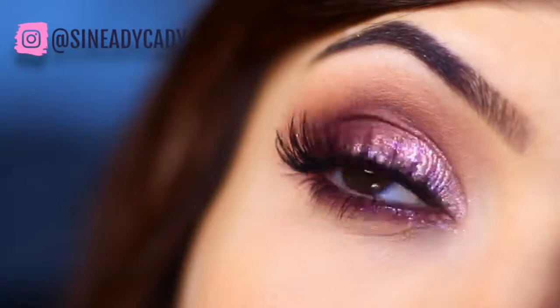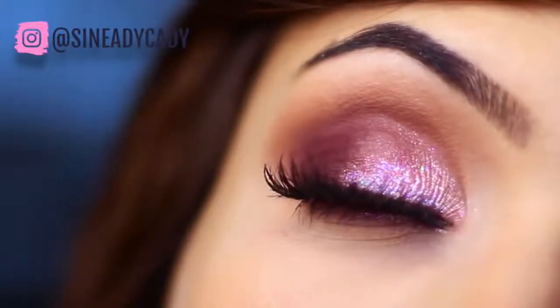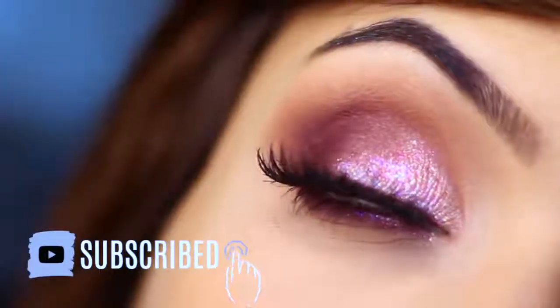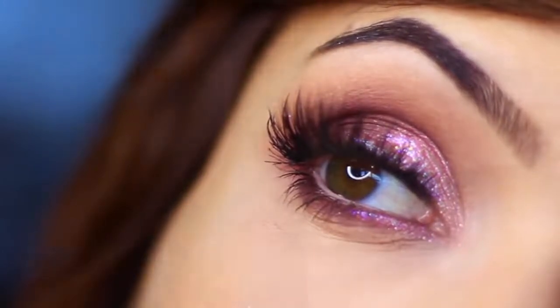For today's Monday makeup lesson, I'm going to show you how to create this purple glittery smoky eye. If you're new to the Makeup Chair channel and you enjoy this type of content, make sure that you are subscribed. And if you have already subscribed, then thank you and let's get started.